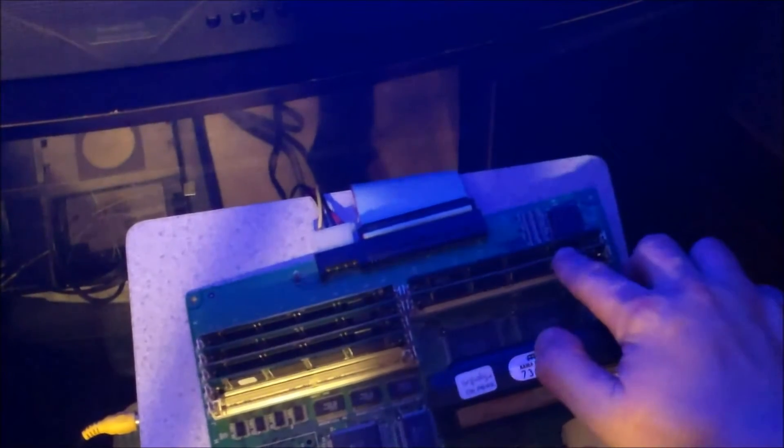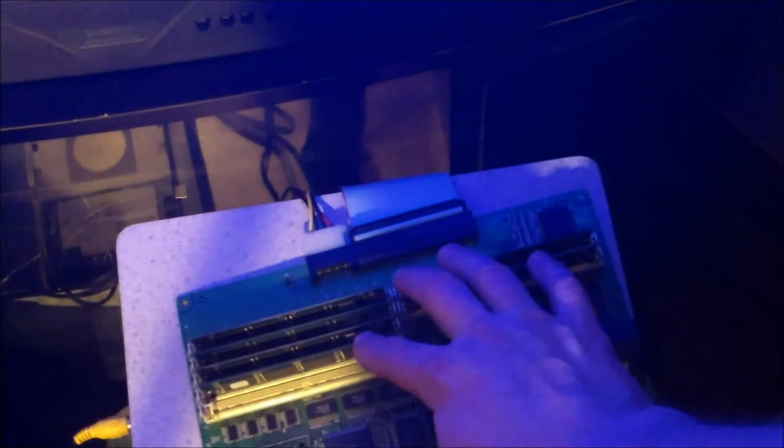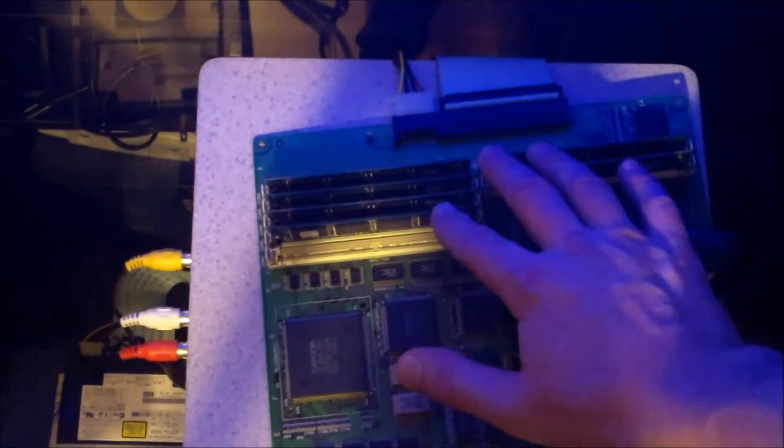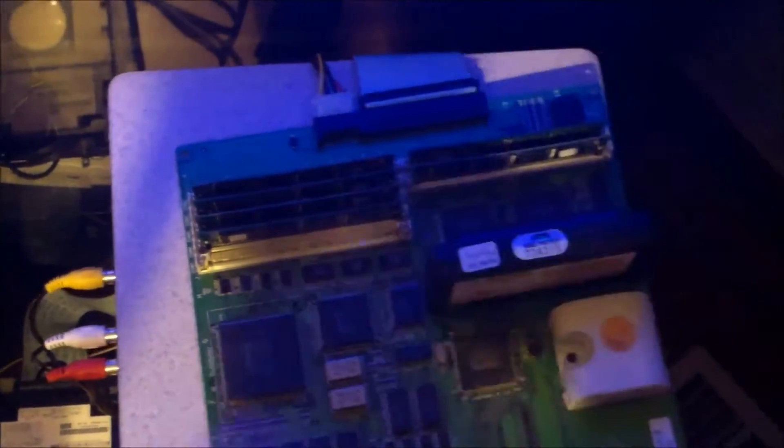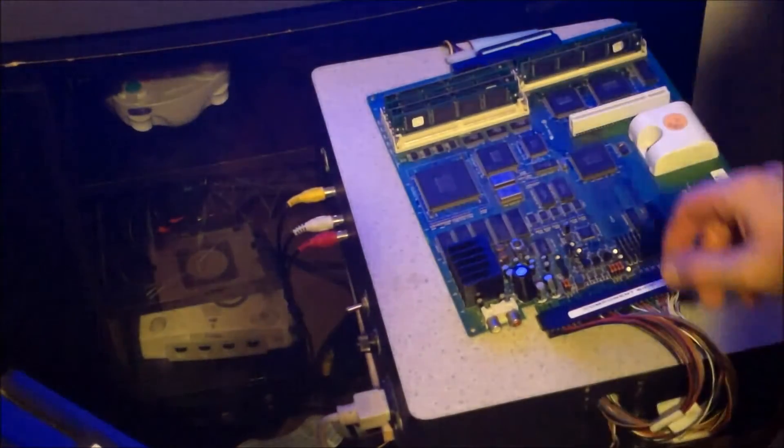Like I said, for Third Strike you wouldn't touch anything. However, since we did Jojo's Bizarre Adventure - let me zoom out a bit - Jojo's Bizarre Adventure uses two 64 megabit SIMs and only three of the 128s. For Third Strike and the super bios you need to have four 128 megabit SIMs. Since we're only going to be running the original code with an original cart, let me remove the super bios cartridge, and I'm also going to remove SIM six.